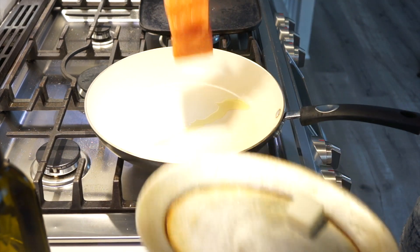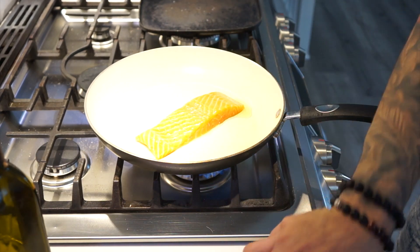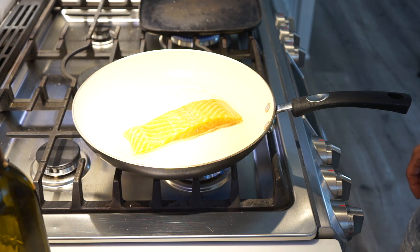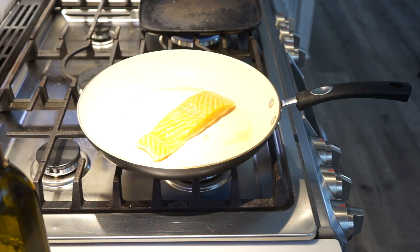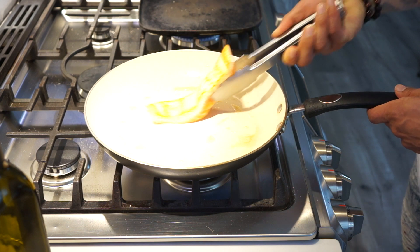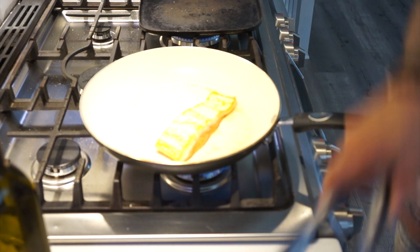You're going to put your salmon presentation side down, which is always the top — there's a back and there's a top. You're going to let it cook nice and slow. At this point it's already been three minutes and your salmon should be ready to flip. You can tell because the salmon is cooked almost halfway through — you can tell by the color. At this point you flip it over. You can see that nice golden brown, and you cook it for another three minutes on this side.